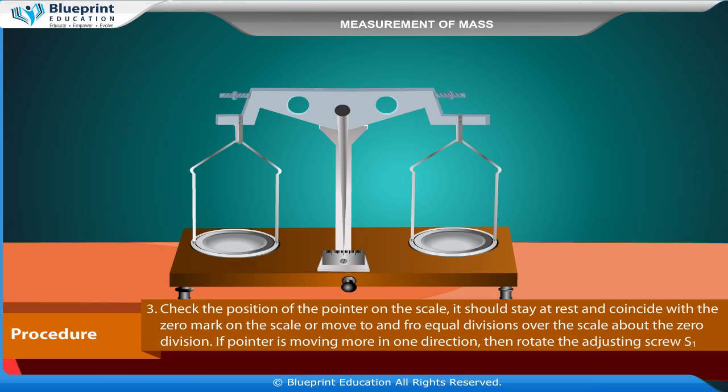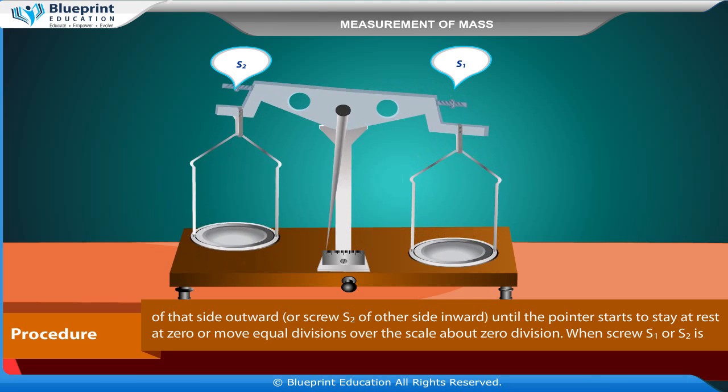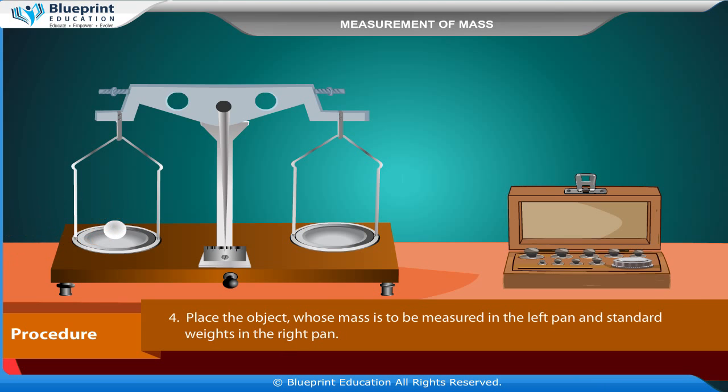If the pointer is moving more in one direction, rotate the adjusting screw S1 of that side outward, or screw S2 of the other side inward, until the pointer stays at rest at zero or moves equal divisions over the scale about the zero division. When adjusting screw S1 or S2, lower the beam using the lever first, then lift it again to check. Once balanced, place the object whose mass is to be measured in the left pan and standard weights in the right pan.